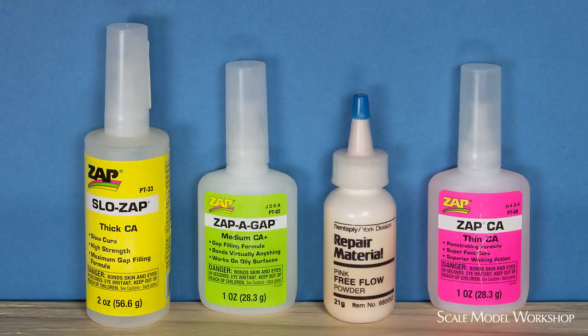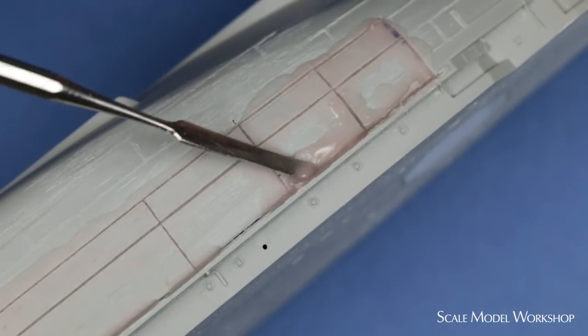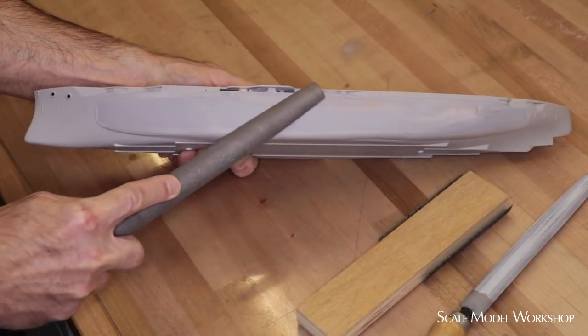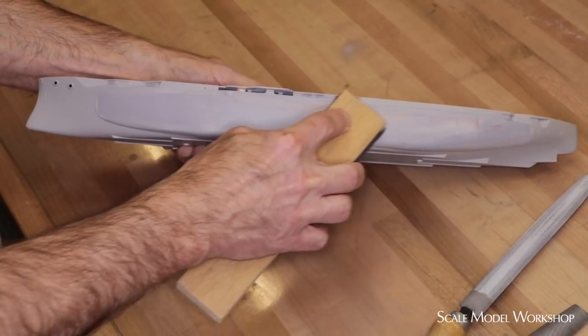For a thicker mixture where you want plenty of working time, I like using Slow Zap instead of Zap-A-Gap. This technique won't work with Thin Zap-CA because you won't have enough time to incorporate the powder. I can only comment on Zap products, as that's all I use. The mixture sets evenly, so if it feels set on the outside, it'll be set all the way through. Since it's a non-solvent filler, as soon as the mixture is hard, you can finish it down without any worry of shrinkage or underlying softened plastic.